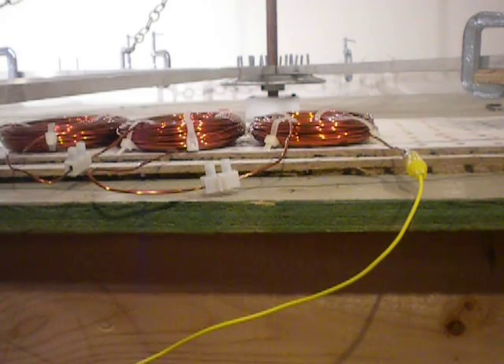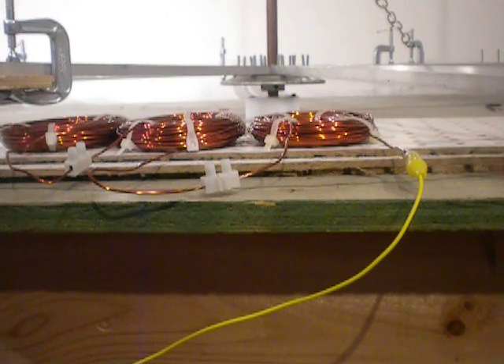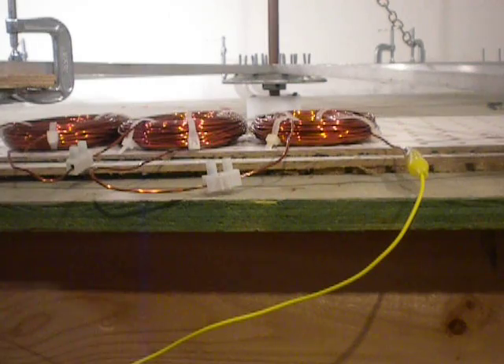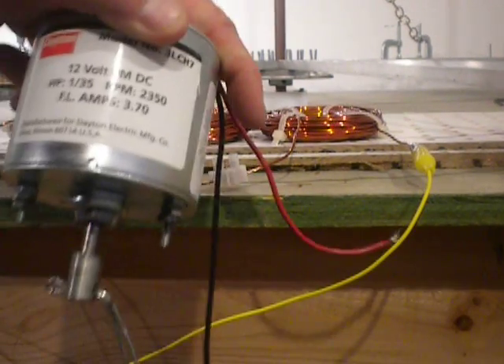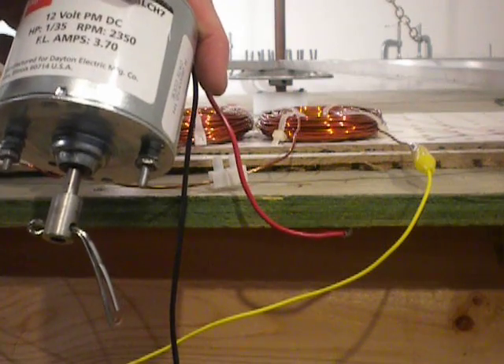Hooked up to this assembly right now is a wound field motor. It's a Japsco 3-inch blower — I took off the blower assembly obviously — 12 volt, 4.3 amps. In the next video we will be comparing that to a 12 volt permanent magnet motor, 3.7 amps.